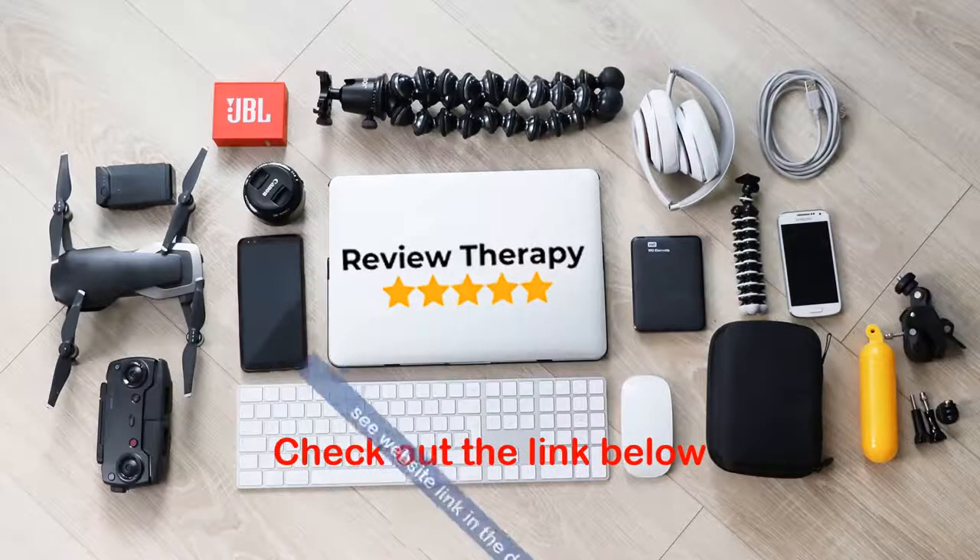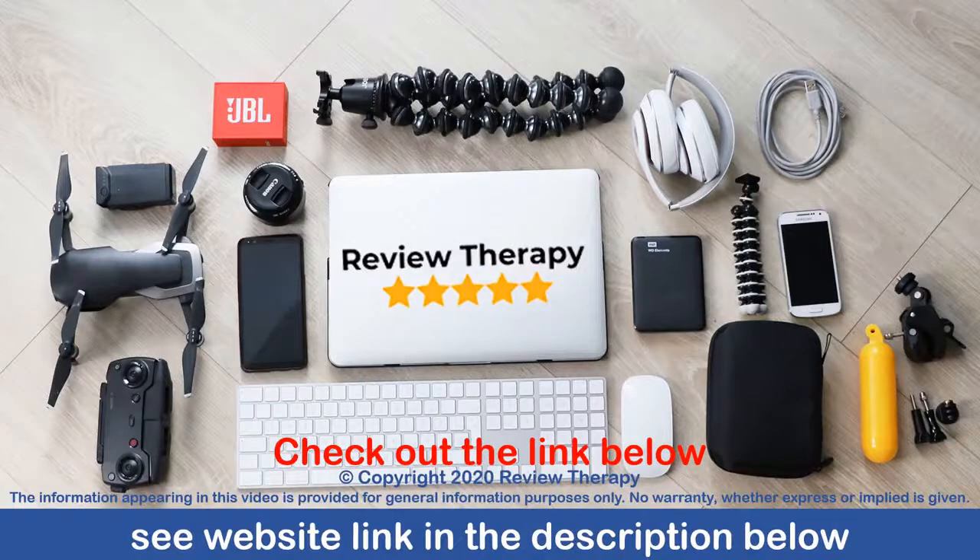Find out where to get the Via Vito Satori exercise bike — please check the link in the description below.